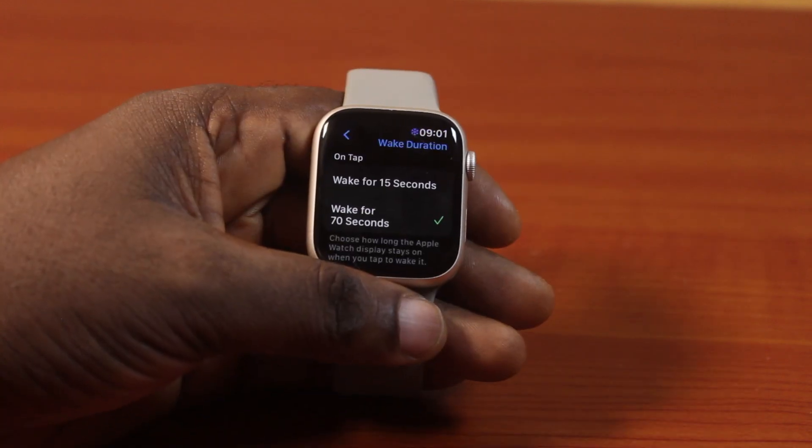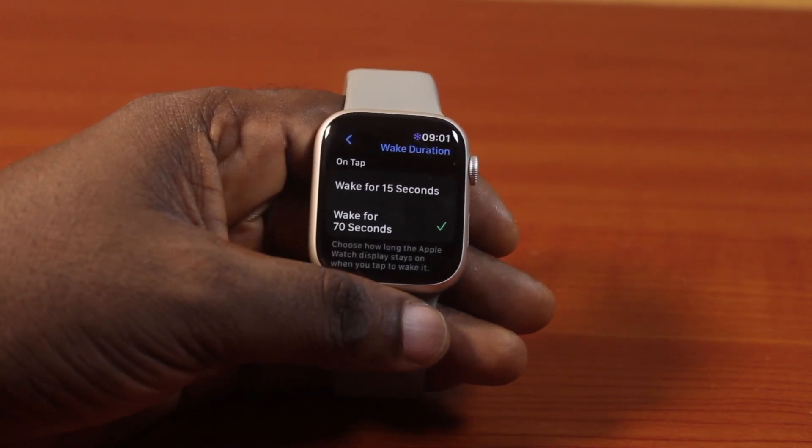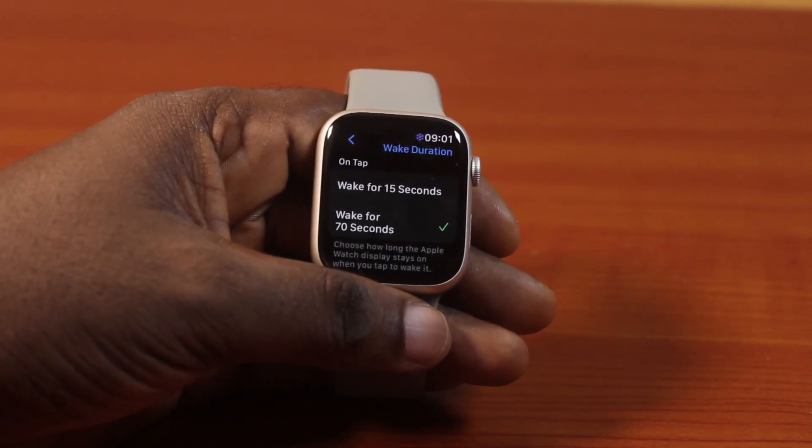So that's how you can easily change wake duration on Apple Watch Series 9. If you found this helpful and informative, please don't forget to like and subscribe.